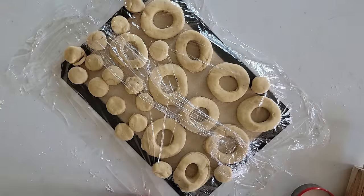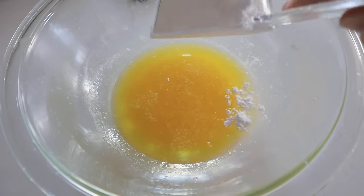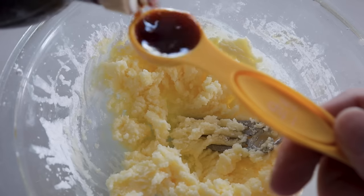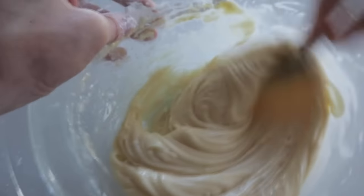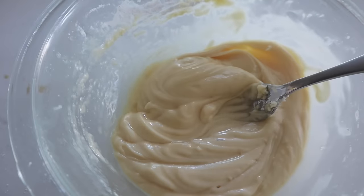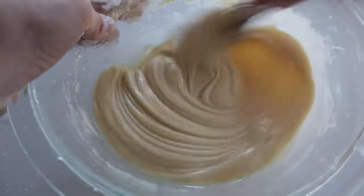While those are rising, let's make the glaze. You'll need six tablespoons of melted butter, then add in two cups of powdered sugar and two teaspoons of vanilla. Mix that all up and then add in anywhere from two to four tablespoons of hot water — however much you want, depending on how thin you want your glaze to be. Stir it so it has a nice, smooth consistency.